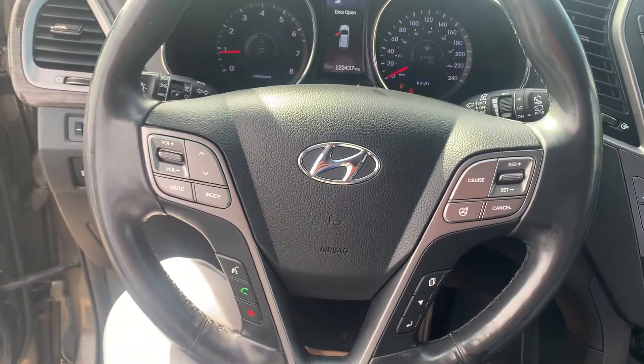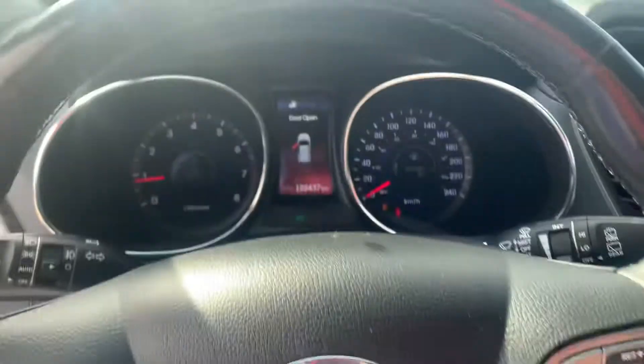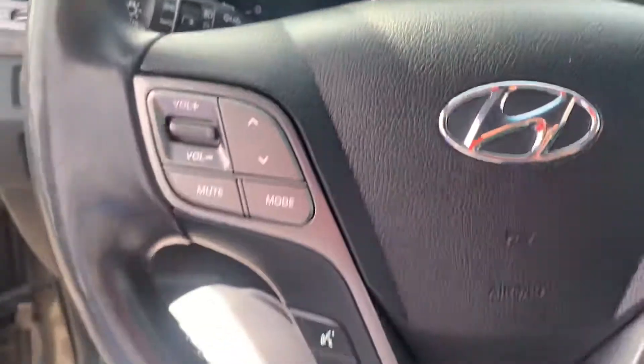All your buttons for your adaptive cruise control. This is for controlling your cluster, your Bluetooth, volume — remote controls all on the steering wheel.